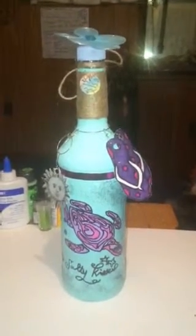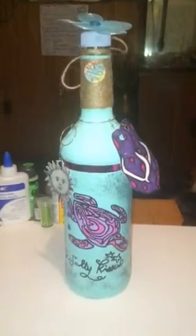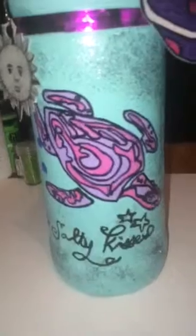I'm noticing that the bottle is a lot narrower than some of the other ones that I've used. This is a sea turtle that I hand-painted onto the bottle and did a little bit of swirls on there. The quote on here is, 'Sandy toes and salty kisses.'